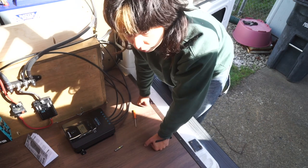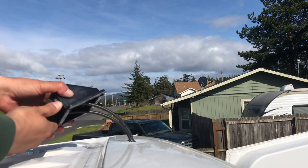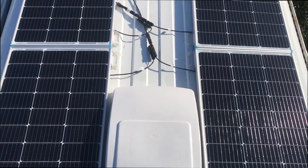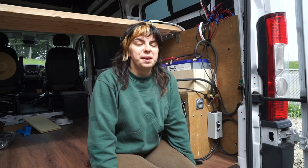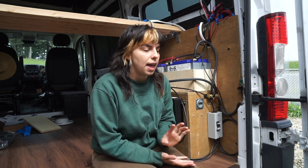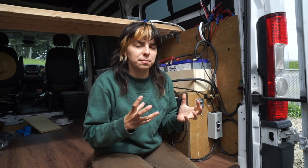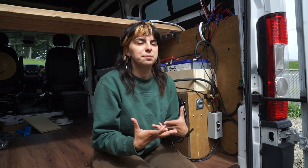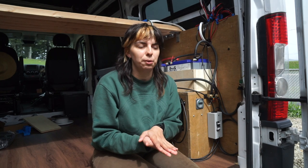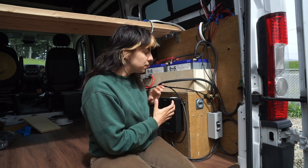I'm going to turn the panels back off before I mount everything so I'm not working with live current. The panels are installed and my system is working on a basic level. I know that I have all of my DC appliances that I still need to set up, and I will be doing that in another video. With electrical, there are so many small parts that go into making an entire system. Since it's my first time doing it, I may not be doing everything in the most efficient way possible, so for the sake of simplicity I'm going to cut it here. The next video I'll be doing is setting up my AC electrical system for my solar array.